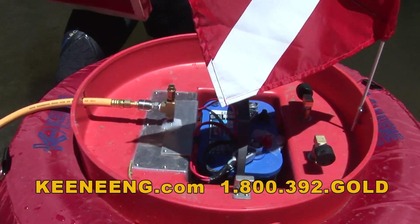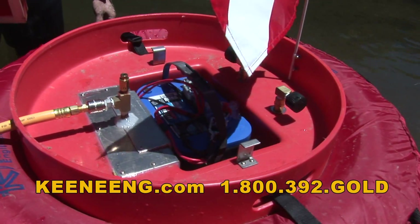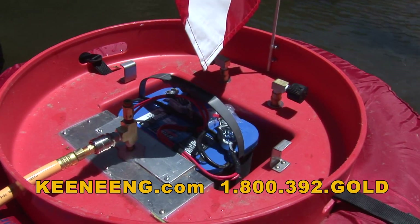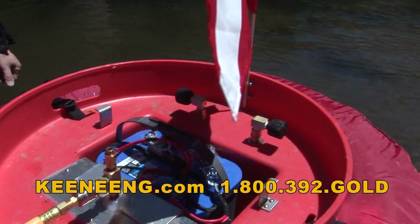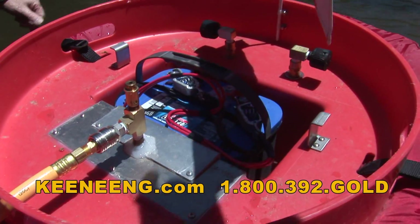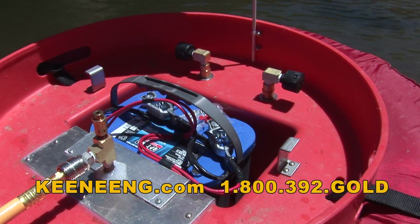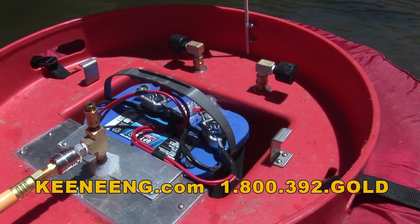We're using one of the better Optima blue top batteries. It's a deep cycle RV marine type — not the real wide one, more like the medium size. A battery like this will carry typically one guy anywhere from three to six, seven hours depending on how hard you're breathing.